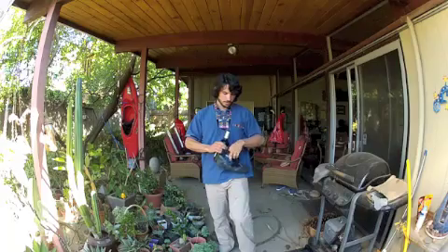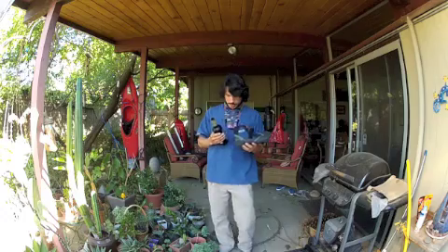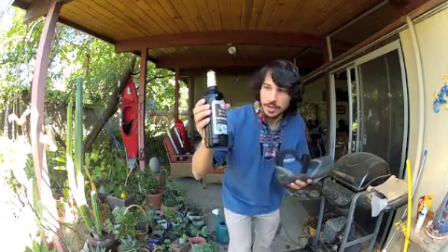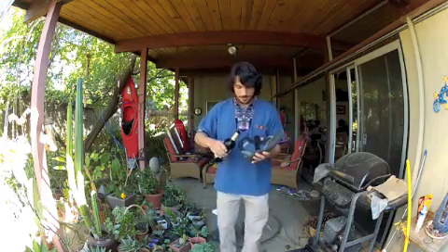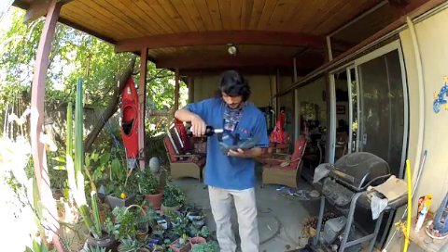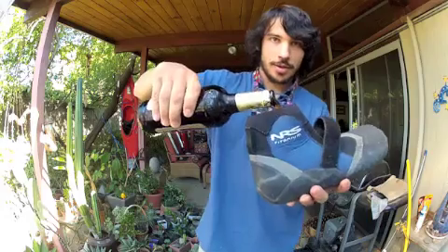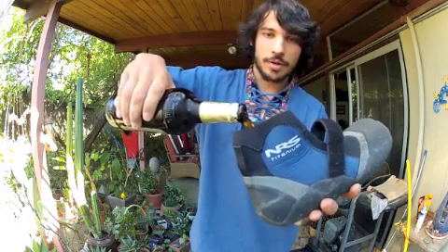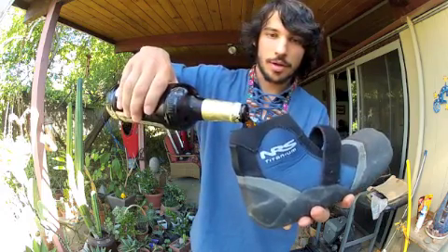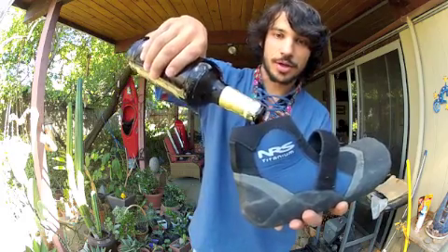Unbuckle — make sure I get all the extra in here. This is a Samuel Smith's Nut Brown Ale, excellent for booty beers. There we go — that's a full booty, it's a big beer.